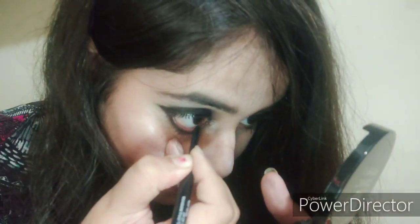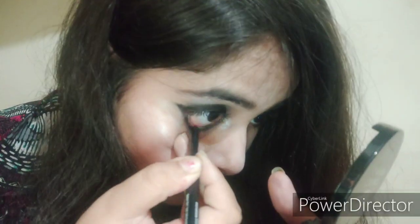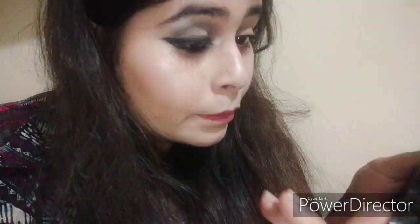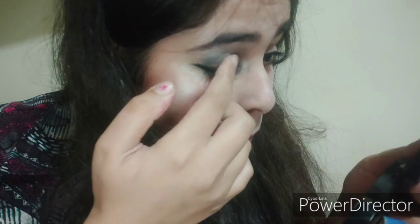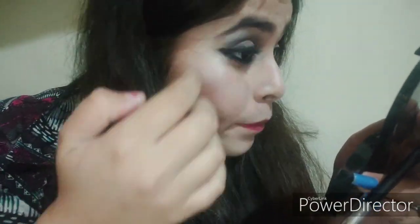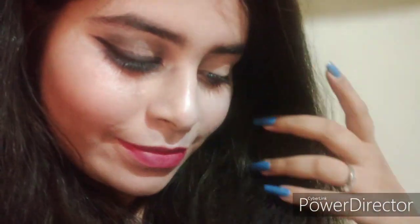After smudging, I'm applying black kajal on my waterline. Then I apply a little bit of shimmer eyeshadow on the middle of my eye to complete the third look. My third look is now complete. I hope you like this video — if you did, please like, share, and subscribe to my channel. Thank you so much for watching!